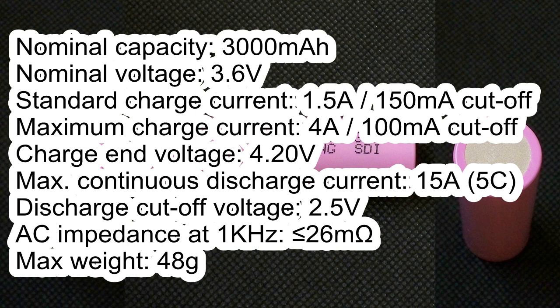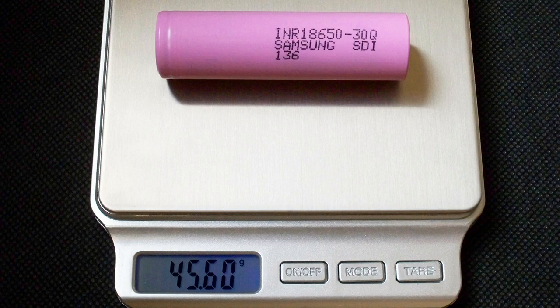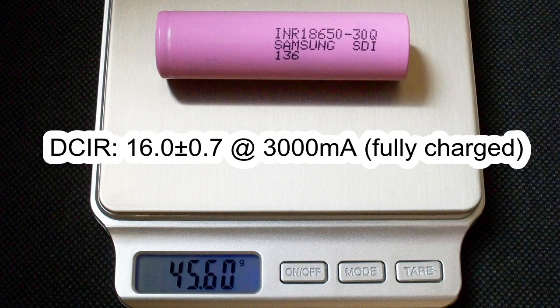Charge end voltage 4.2V. Maximum continuous discharge current 15A. Discharge cutoff voltage 2.5V. AC impedance less than 26mΩ. Maximum weight 48g. The measured weight of my cell was 45.6g, and the measured DC internal resistance at 3A in fully charged condition was around 16mΩ.